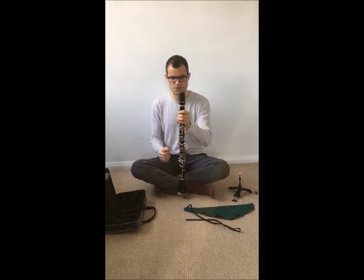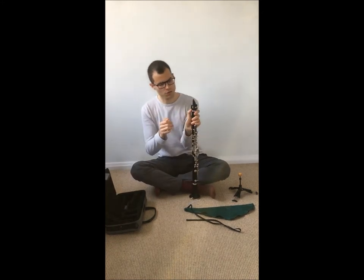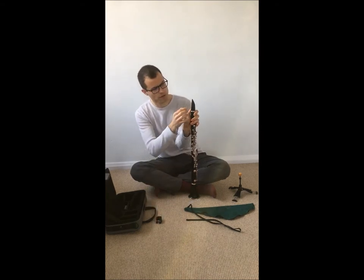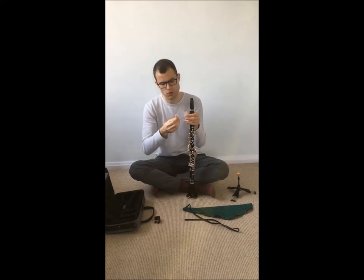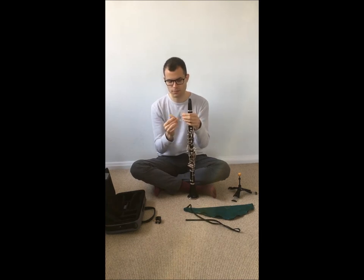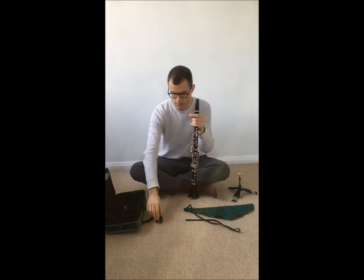First you disassemble the mouthpiece. You take off the mouthpiece cap, put it away, hold the reed with your left thumb, and unscrew the ligature. First take off the ligature — be careful of the tip of the reed. Then you take off the reed, clean off any water that was there, and put it back in a plastic cap, starting at the bottom and going through to the top, making sure that the tip is intact.